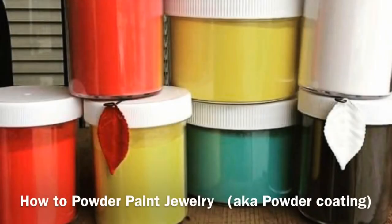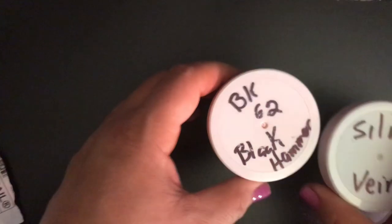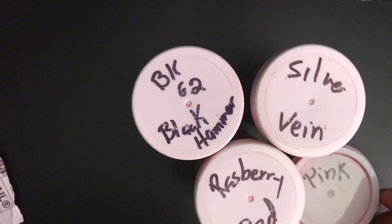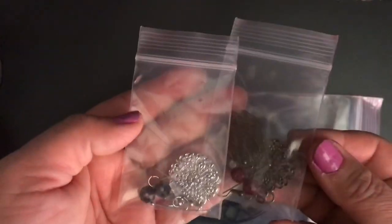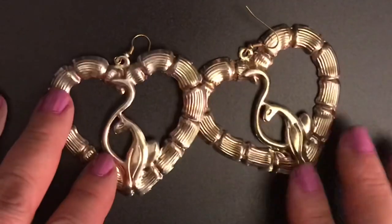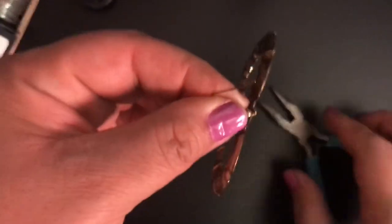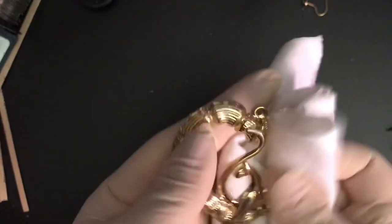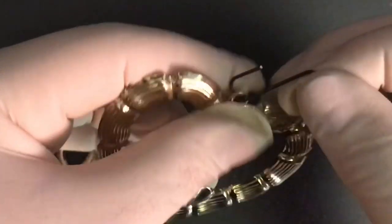Hey guys, today we're going to learn how to powder paint jewelry, also known as powder coating. I got these four colors from Goga's Boutique — Araceli is the owner and she sent me four different colors, some findings, and some S hooks. Today I decided I wanted to salvage these old school earrings, so I started by removing the findings and with 100% acetone I wiped down my pieces.